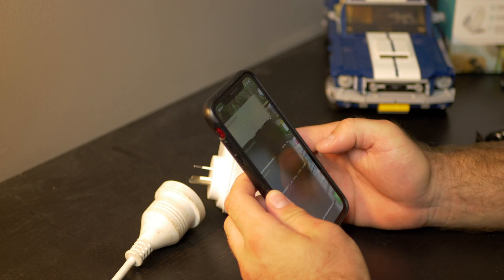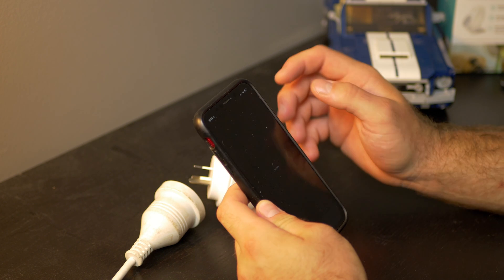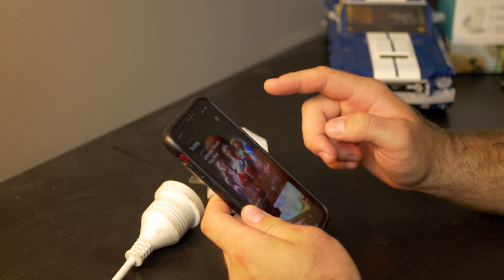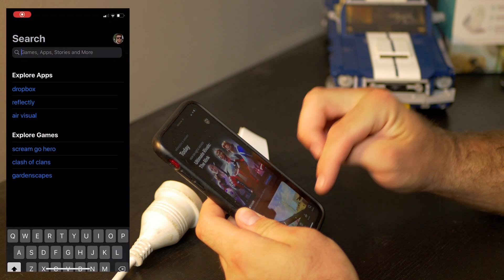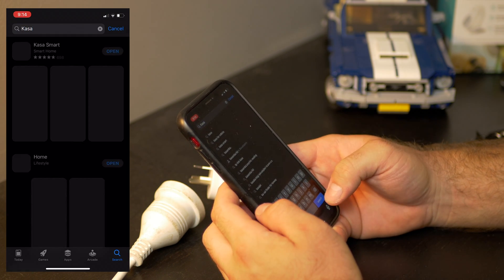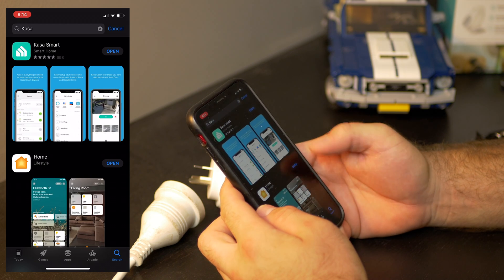If you go to the app store on any device — for example your Apple device — let's say we go to the Apple store. All you have to search for is KASA, K-A-S-A, for mobile or whatever, and it's going to be the first thing.